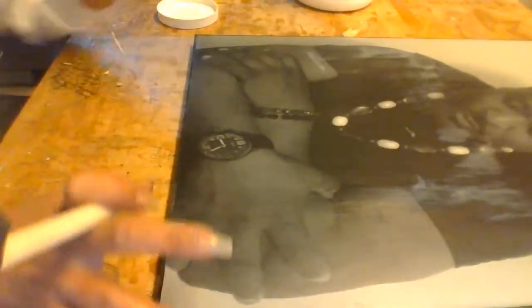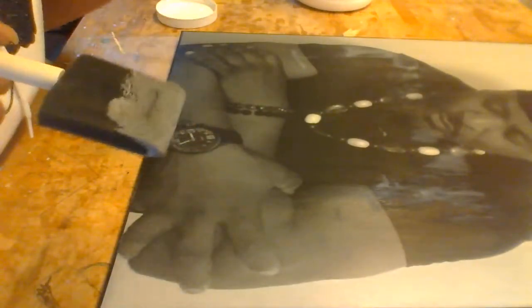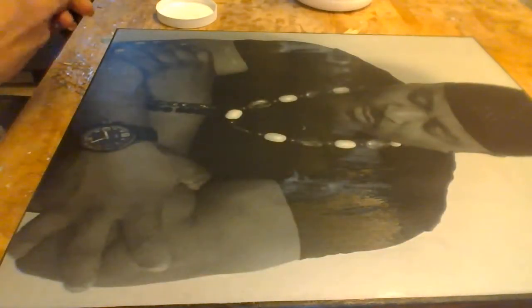True framed pictures have multiple layers or dimensions — you have a picture, then a little bit of cardstock-type material around it, and then a frame on top. So you want to emulate that. I just noticed a little ball of Mod Podge so I'm brushing that out. Let's dry this with our heat gun. You can wait for it to dry naturally — thin layers take maybe 20 to 30 minutes, but I'm just going to use the heat gun.